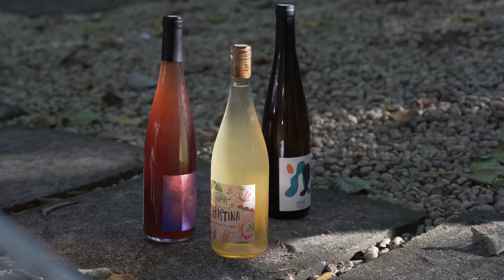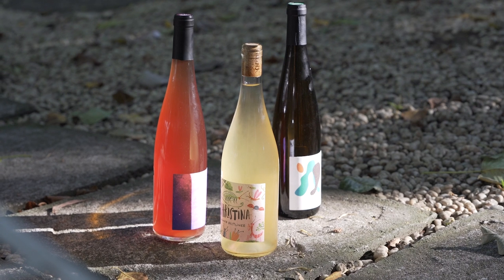Natural wine could also be interpreted as wines that are made with minimal to low intervention. What that essentially means is that it's basically fermented grape juice — wine made in its truest and most honest form.